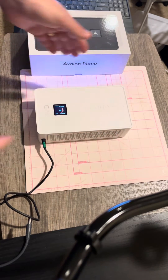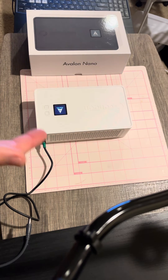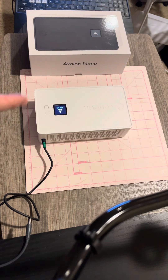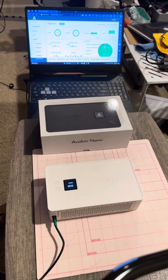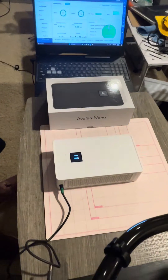You basically just pull it up on your phone, connect through your Wi-Fi connection to get the IP address, then connect on your computer as well. 140 watt max — I think this thing will go up to five tera hash. Right now we're at about 1.3. Pretty nice little web GUI too.